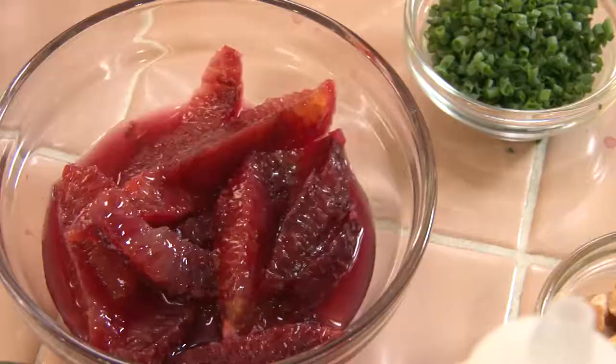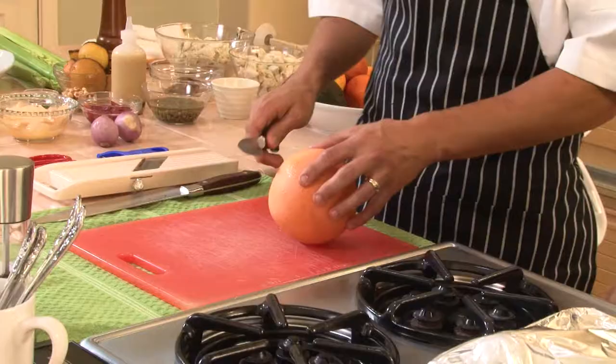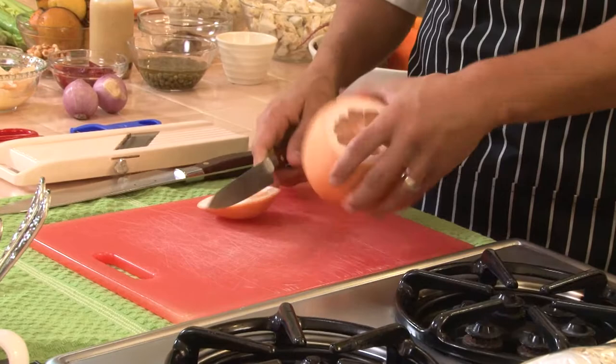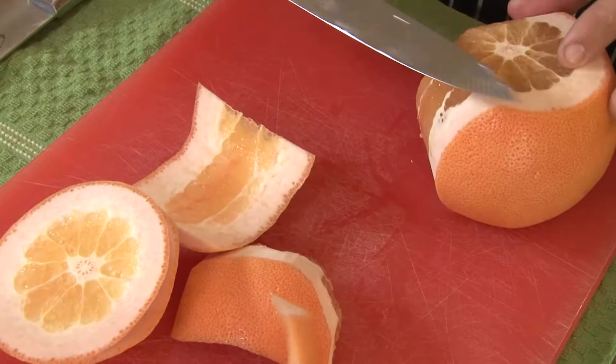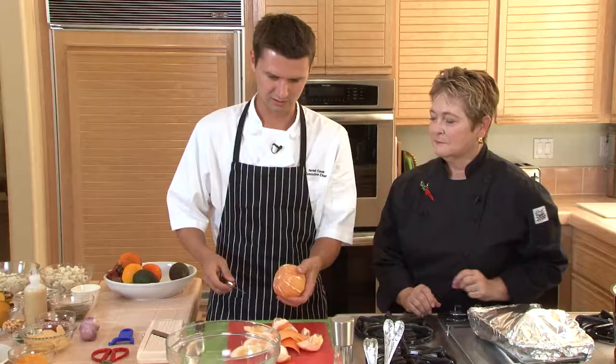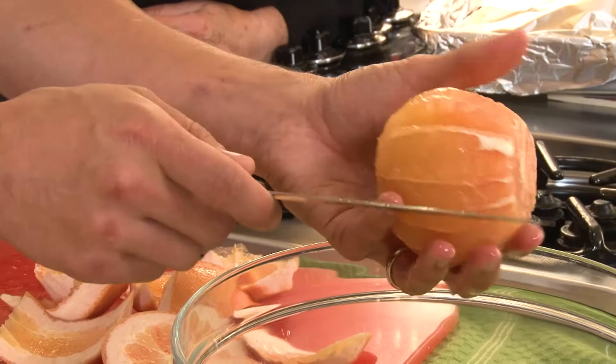I think we should assemble the salad. So I start with some supremes. I have some really beautiful blood oranges here, as well as oro blanco or red grapefruit, and then just some navel orange. I just start by taking the top right off of this guy. You're following the contour of the fruit, just swinging that very sharp knife around. And then you just go right into your bowl, juice and all — going on either side of that membrane to take them off in wedges.